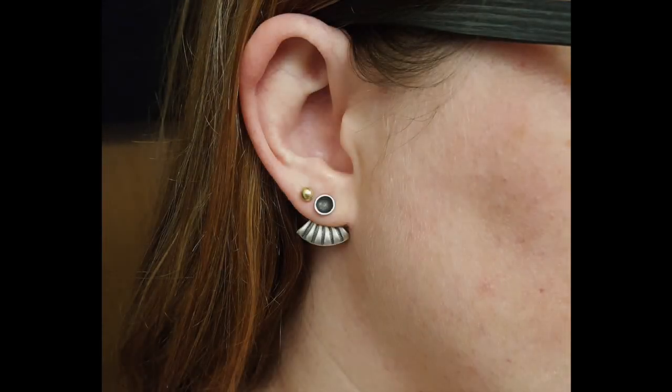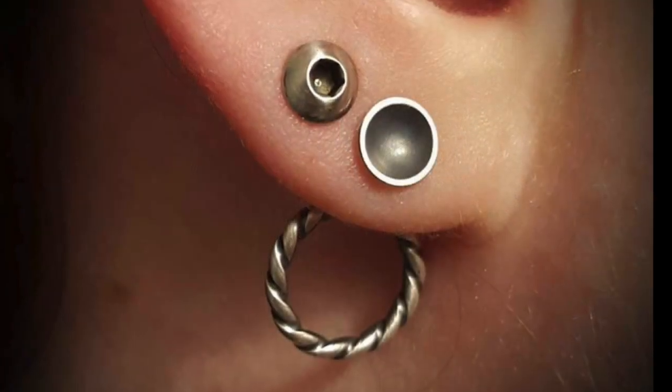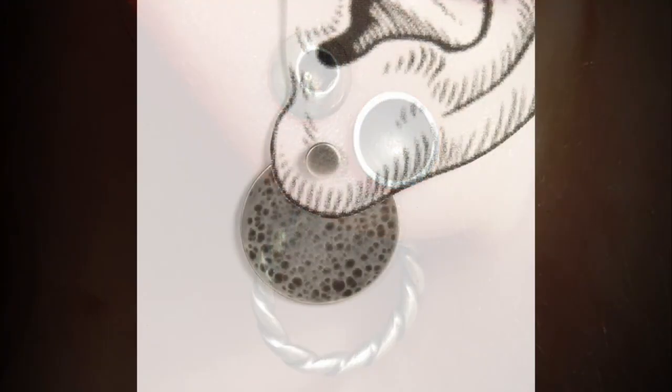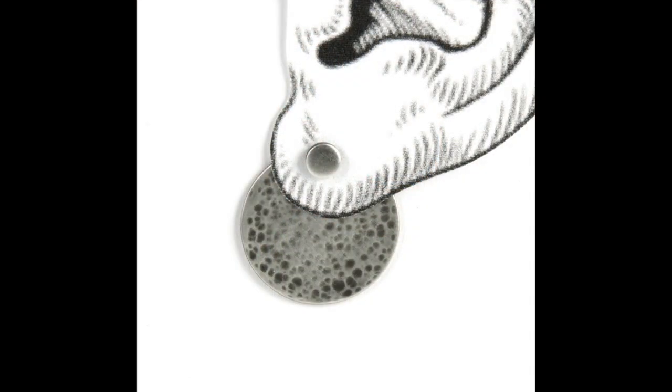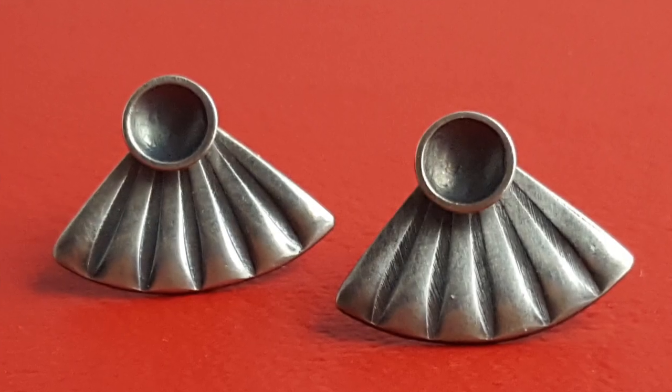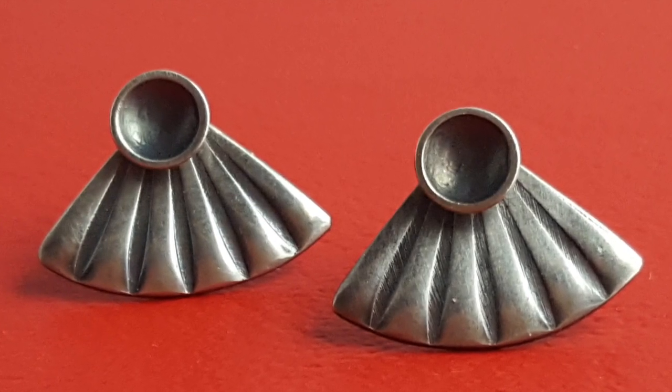Before we get started on the project, let's talk about ear jackets. An ear jacket is a component of a stud earring that's slid onto the post after it's inserted into the ear, and it dangles below the earlobe. I kind of like to think of them as accessories for an accessory.